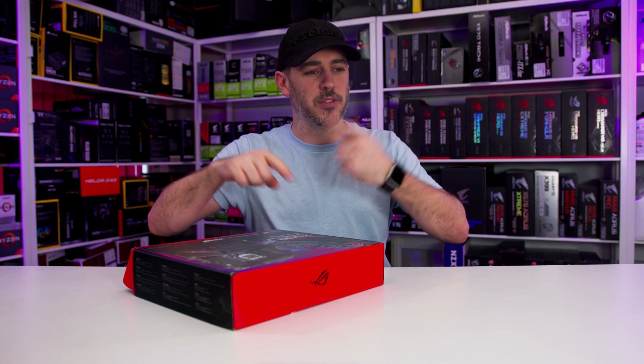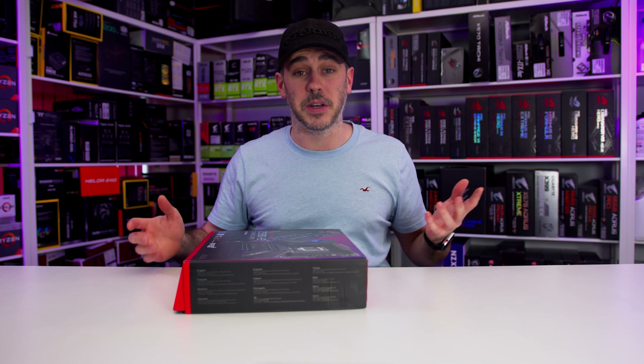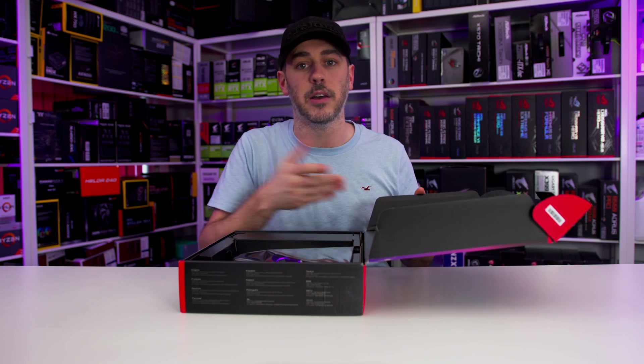I don't know why they keep doing this - every generation it's Wi-Fi, then it's not, then it is, then it's not. Basically, it's a mid-range board, but being a Strix and being branded as ROG, you're likely to pay a little bit more for it.